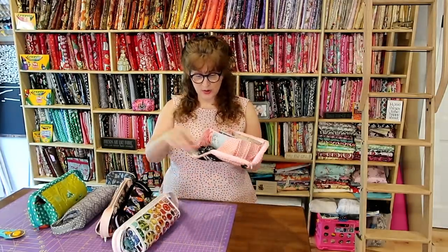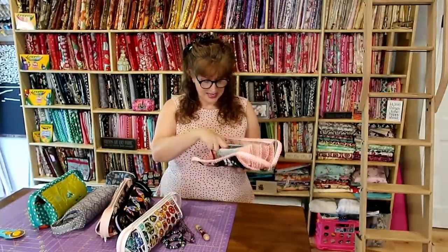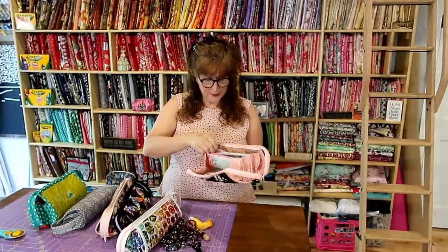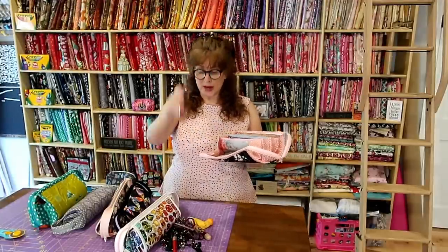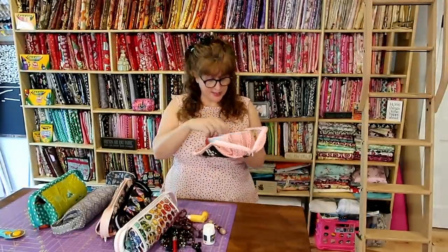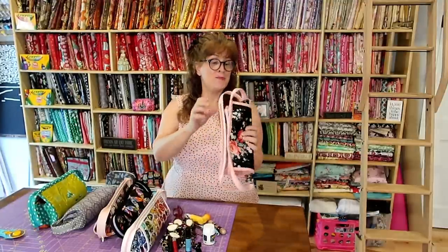Let me show you how much this bag holds. There's a necklace, a pair of glasses, my concealer, a hair clip, my inhaler, another big necklace, pens and lipsticks, a nail clipper, another pair of glasses, some Advil — we need that because this was a headache to make — another necklace, some essential oil, and dental floss picks. This little bag holds a tremendous amount.